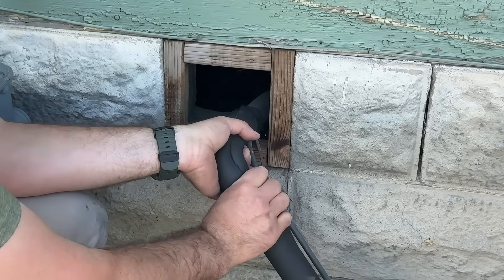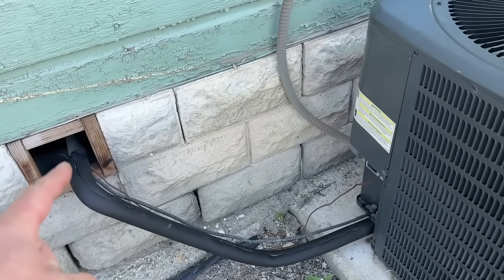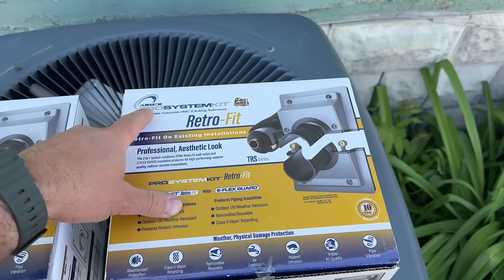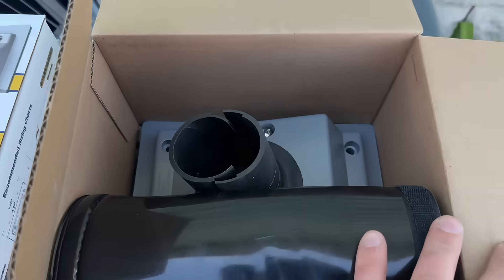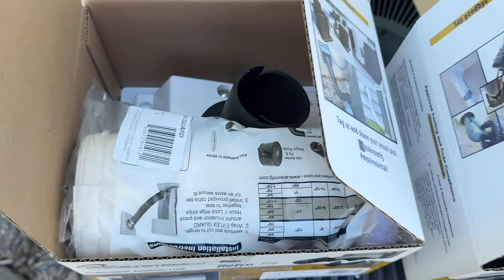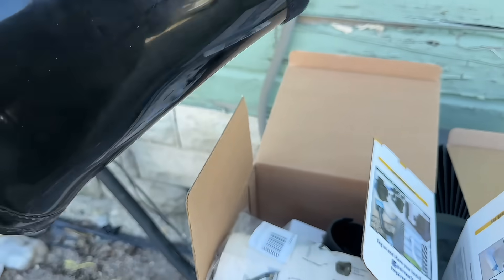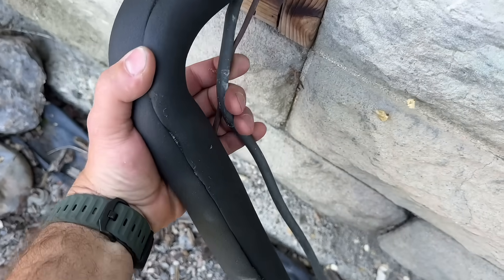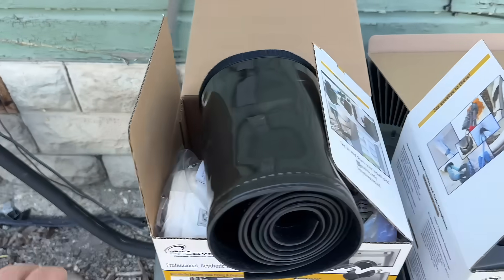Now that we have our line fully insulated from the service valve to where the other insulation was, we're gonna be installing one of these kits — the Aerex Titan Outlets. They make these in different colors: this one is gray, and they also sell them in white with white insulation. This six-foot spool will encapsulate everything here: the liquid line, the thermostat wire, and the suction line, giving us an extra barrier of protection.